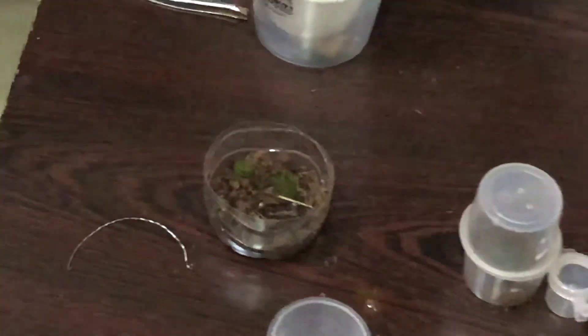Geophilic centipedes belong to order Geophilomorpha, and this one belongs to the genus Geophilius. This enclosure is a plastic bottle which I have recycled. That will be it for today's video — just a random rehouse video. The geophilic centipede has now burrowed through the ground; they are excellent at burrowing.